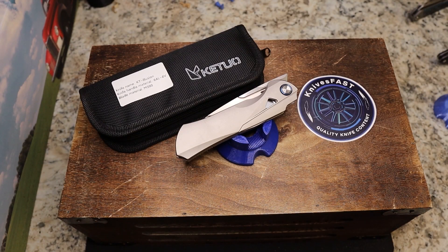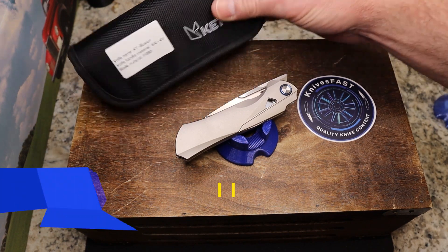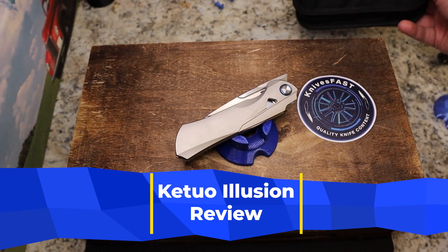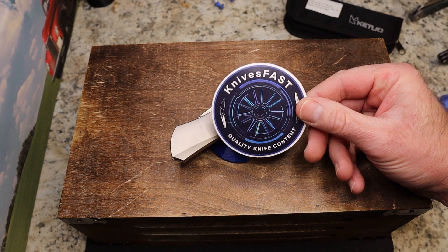Welcome back to the Knives Fast channel. It's time for a review of the Katuo Illusion in titanium and M390, through the lefty pass-around group.